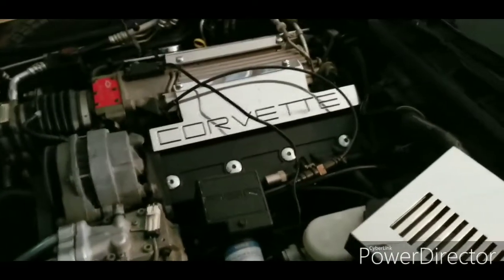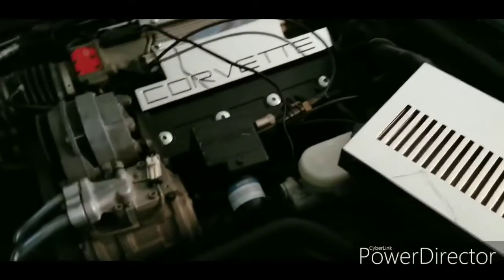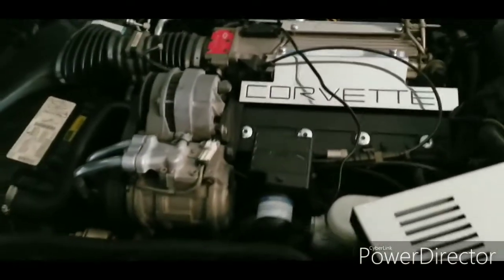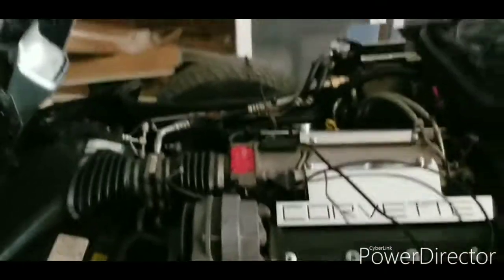What I do for winterization is I put the battery tender on it, and then I put bounty sheets in the exhaust and around the motor. She's nice and clean — I cleaned her up. I haven't driven it much since the last car show. As you guys can see, she's looking really nice. The fuse is pulled for the under hood lights.